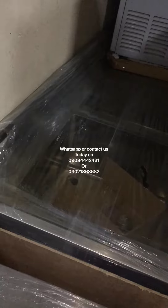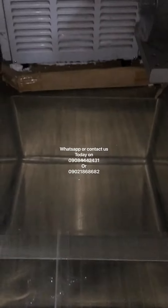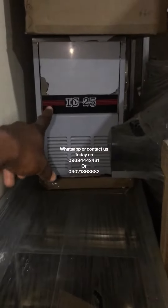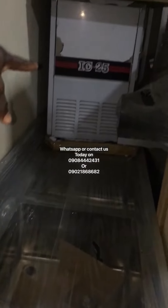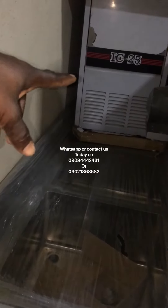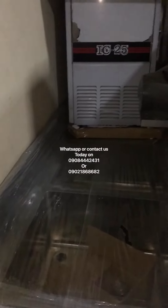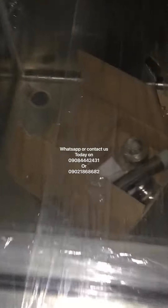It's available in a single with compartment, a double with compartment — the compartment is where we put the ice — and a three-bowl. The three-bowl doesn't come with compartments. So it's very much available in all those configurations.